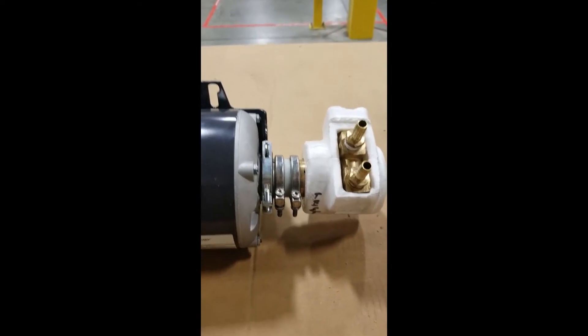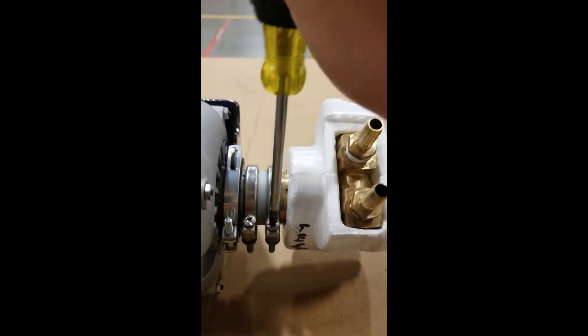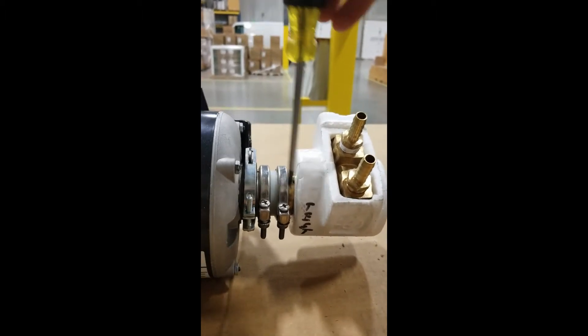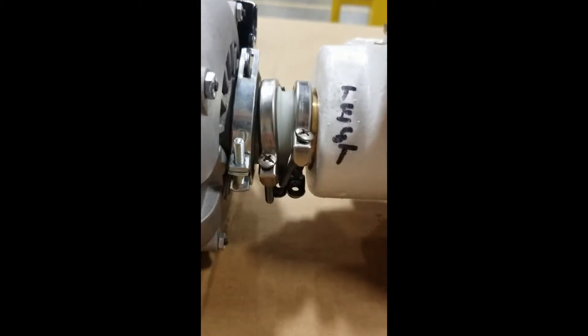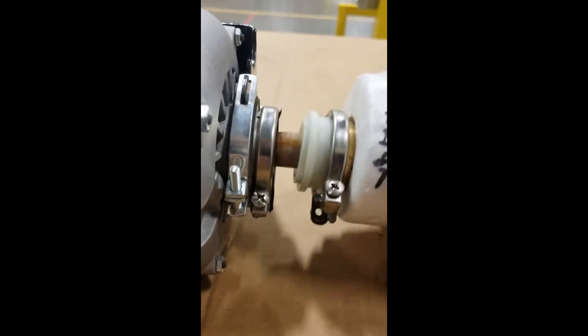To check the state of your pump key, all you have to do is take a Phillips head screwdriver and unscrew these two bolts here. Once you get both of the screws undone, that just pops right off — pull those away for now.